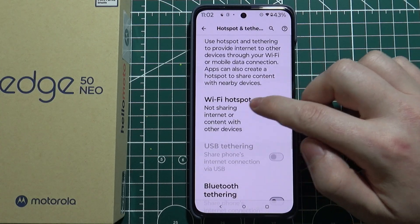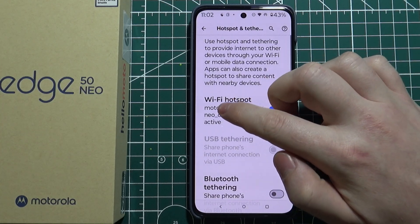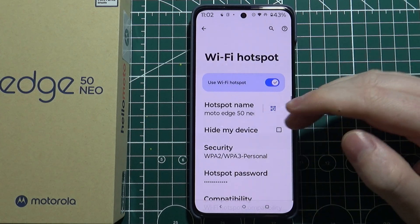Then you can activate your Wi-Fi hotspot. Click on it to change the settings, like the hotspot name.